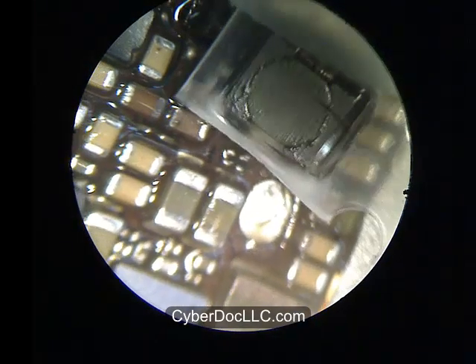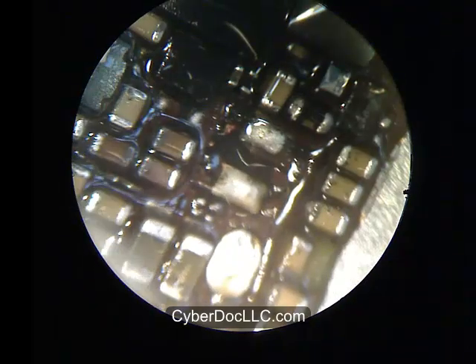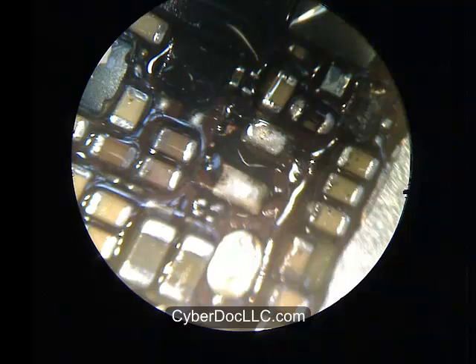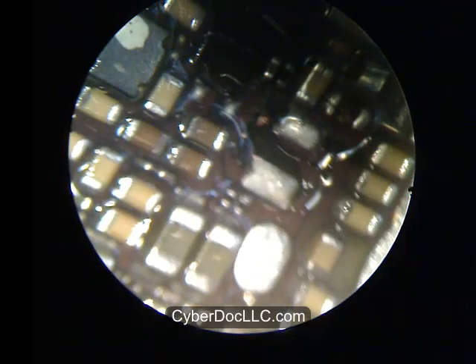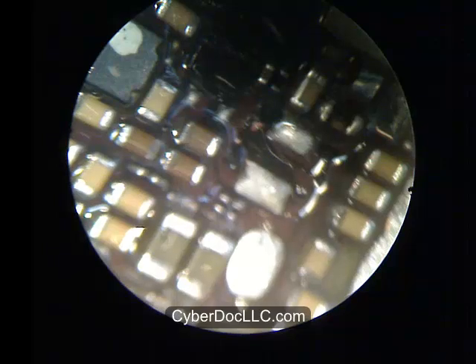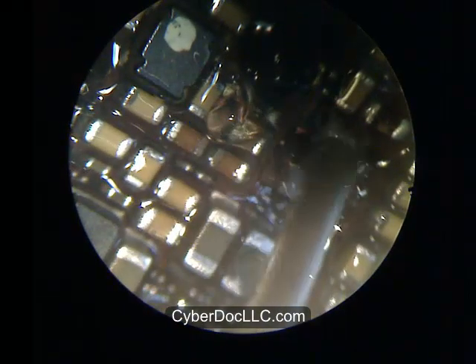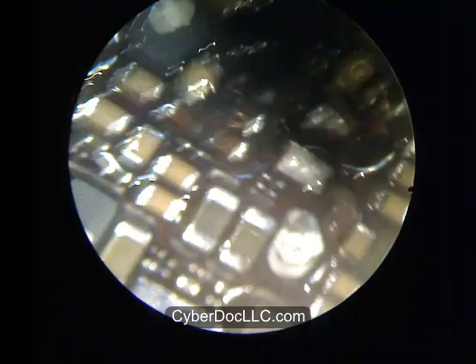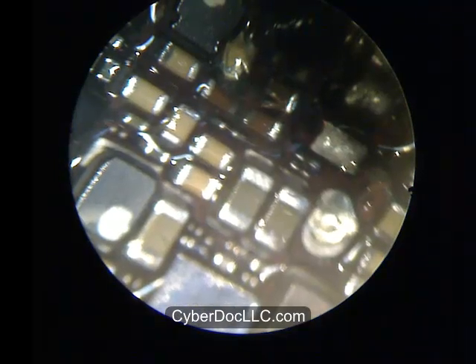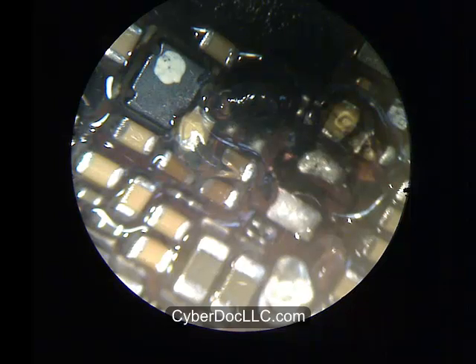This is the backlight coil for iPhone 5. You can purchase it through the link below at cyberdoclc.com. These coils are new and I'm going to be installing it momentarily. I decided to install the backlight IC first because due to its location and size, it's actually more difficult to install. If you put the coil in first, it will obstruct your field of view during the IC repair and will also act like a giant heat sink next to it, preventing heat transfer.